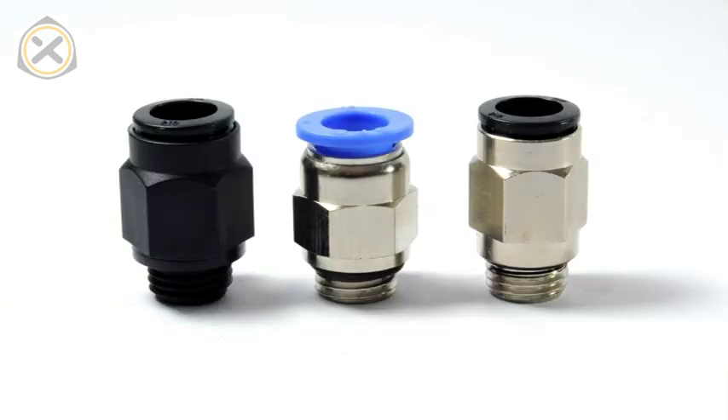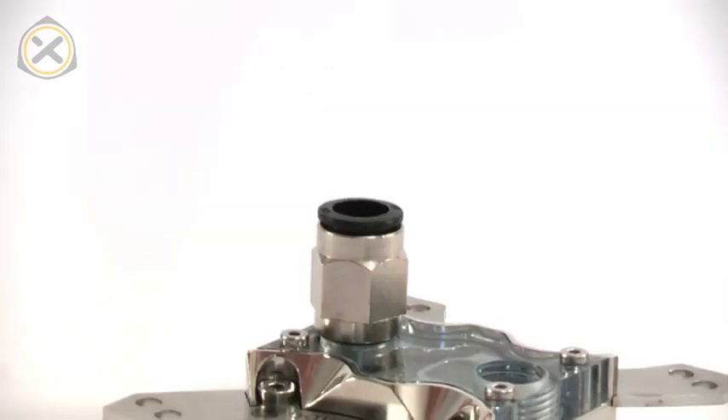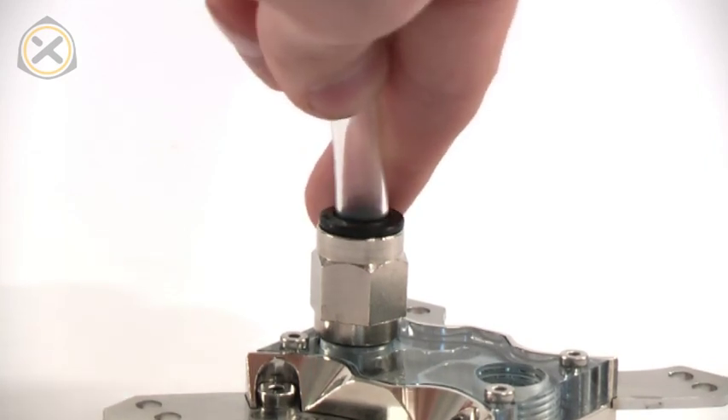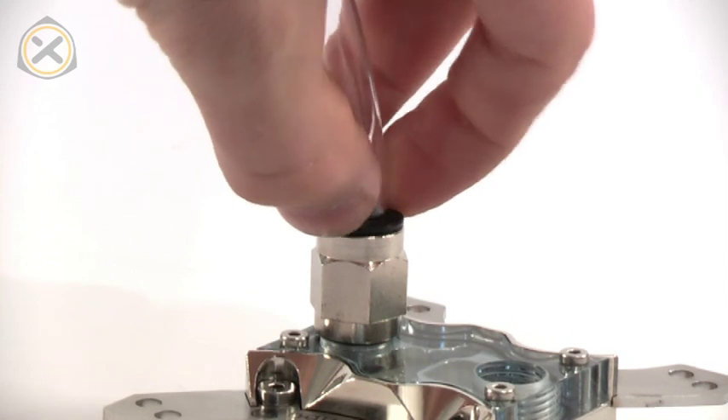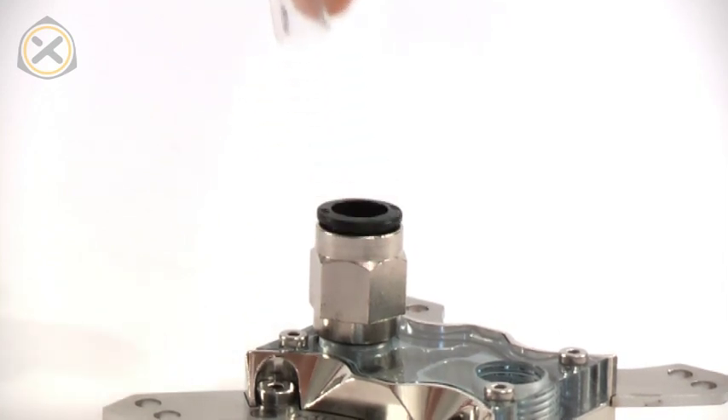Push-in fittings are sometimes also called plug and cool. As the name suggests, the tube is simply pushed or plugged into the fitting. Now this might seem pretty insecure at first glance, but there's a fastening mechanism inside the fitting and it works pretty well. The tube can only be removed if the ring around the top of the fitting is pushed down.